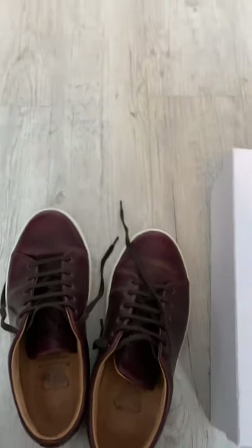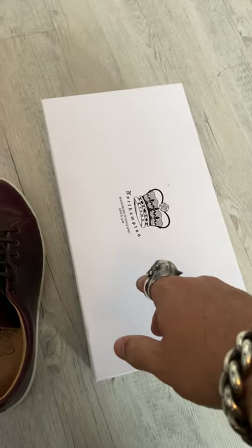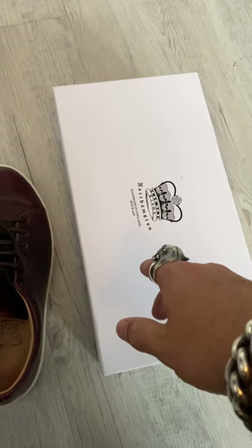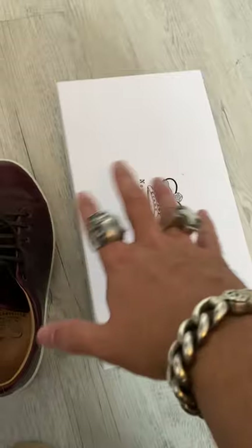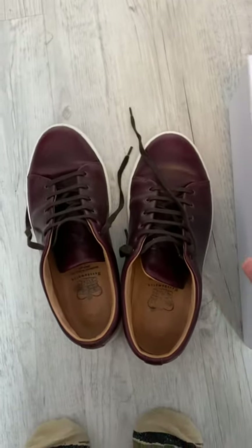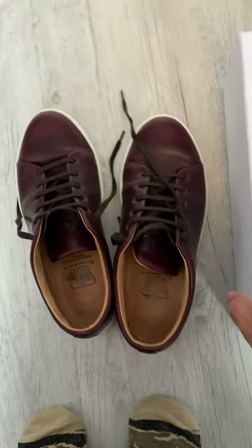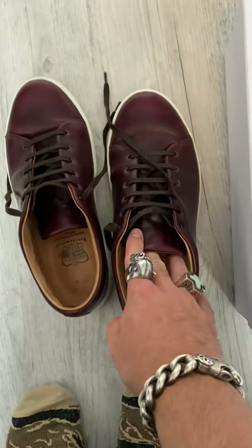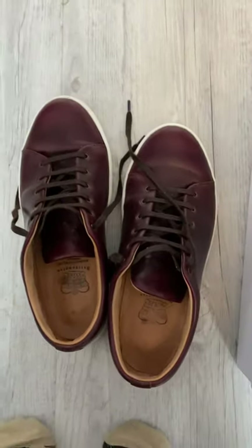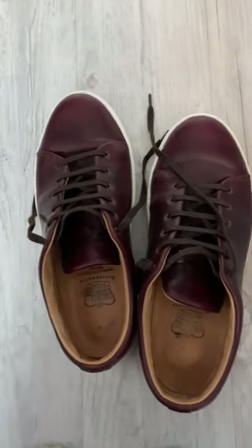I've also just picked up the TL ones in white, so I'll do a separate video doing a comparison. My understanding of the TL ones — I've not opened them yet — is that the padding around the ankle and the toe is a lot thinner. I'll do that video separately. Cheers, bye.